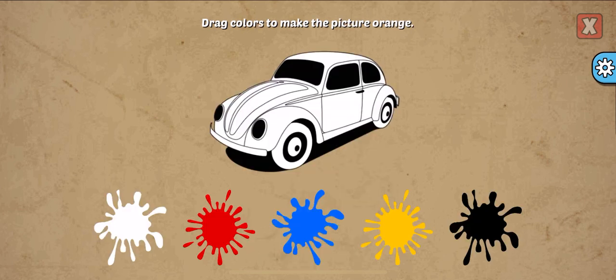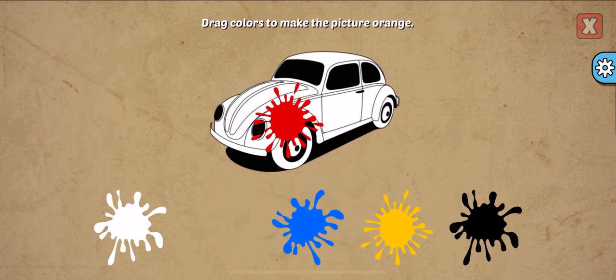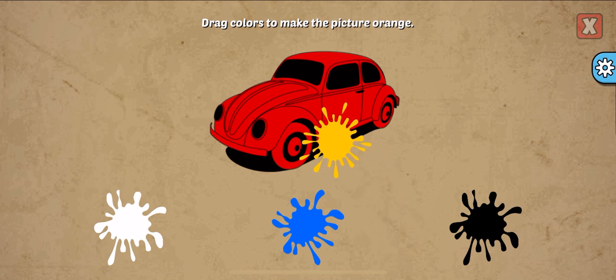Drag colors to make the picture. Orange, red, yellow. Nice!